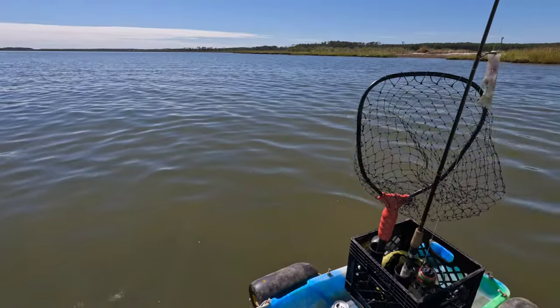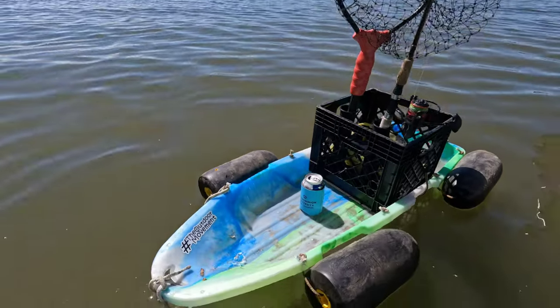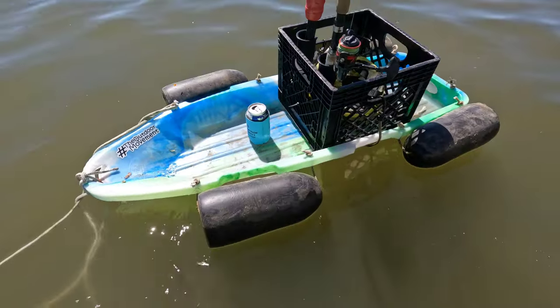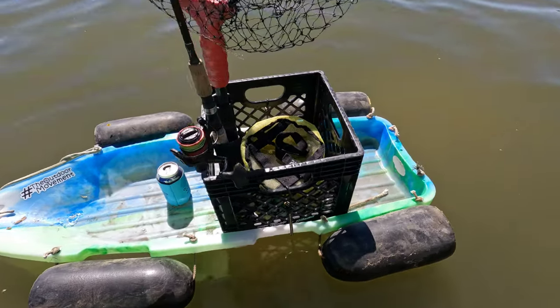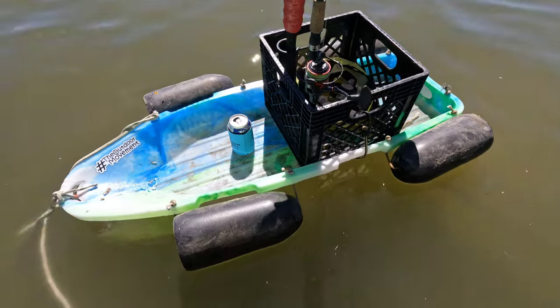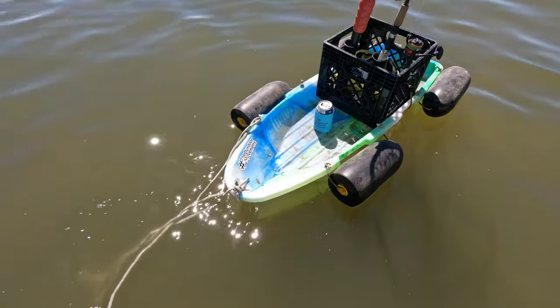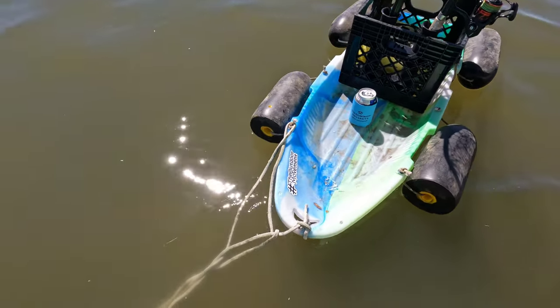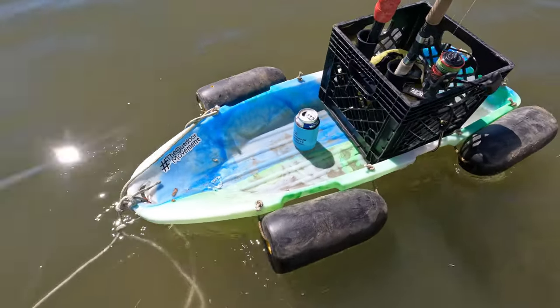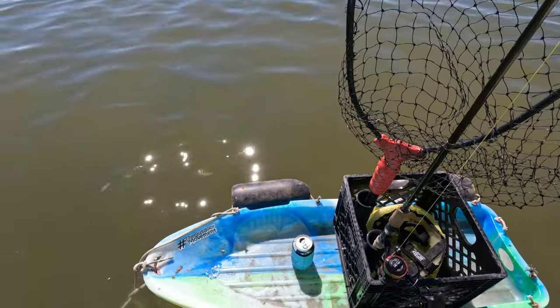All right, water testing — out here first time trying it out. Check that out, man — she is perfect. There you have it, guys: make your own sled. The sled cost me a dollar on clearance, the crab pot buoys are recycled, the rope's recycled — everything's recycled on that thing except for the dollar float. Go out and make yourself a cool float raft so you can drag it behind you while you fish.